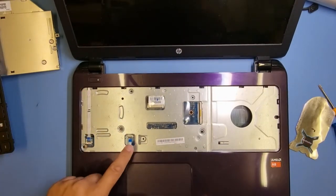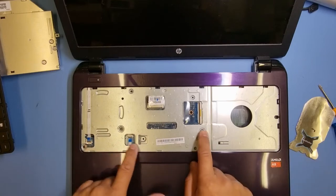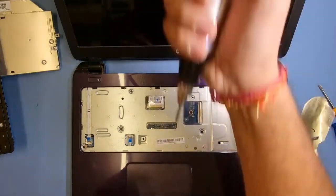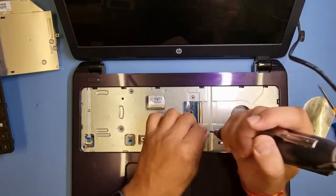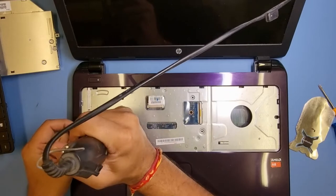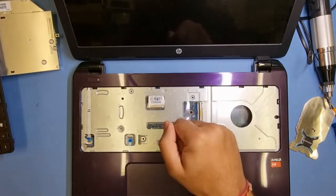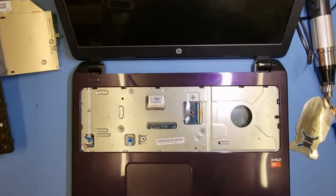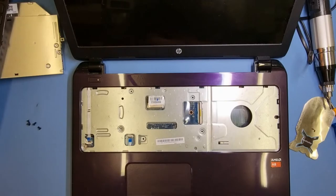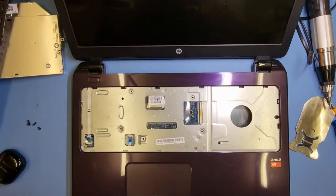Over here that is the power button flex, this one goes to the mouse pad, and that is the LCD connector. As soon as we take these screws off the hard drive will be revealed. These screws are slightly slimmer so I'll put them on a different side. I'm going to put my headphones on now - sound should be a little bit better.